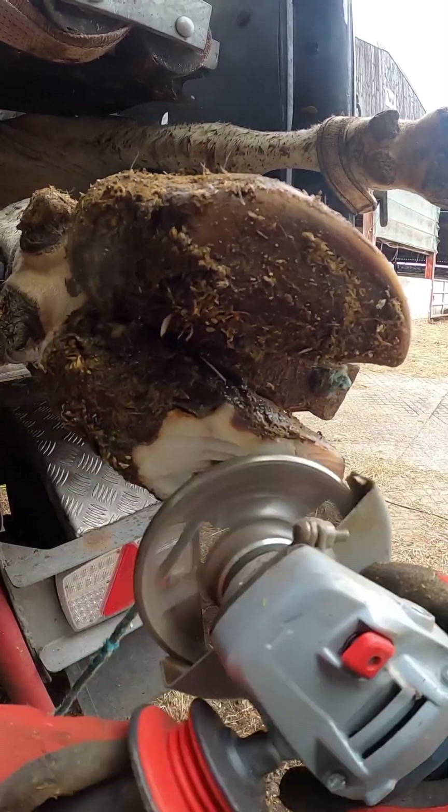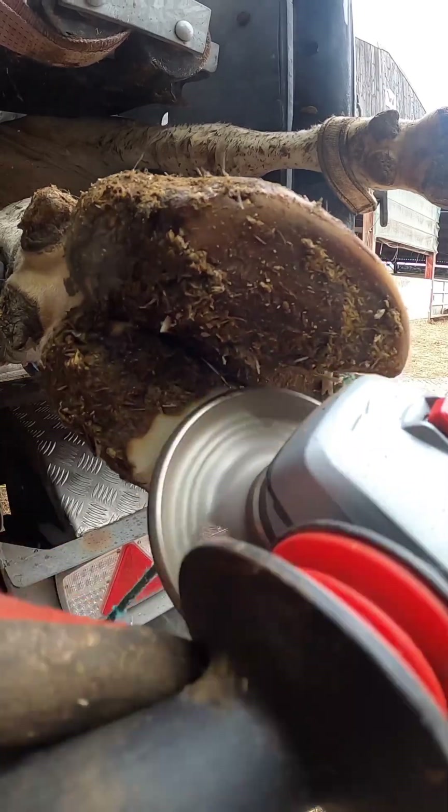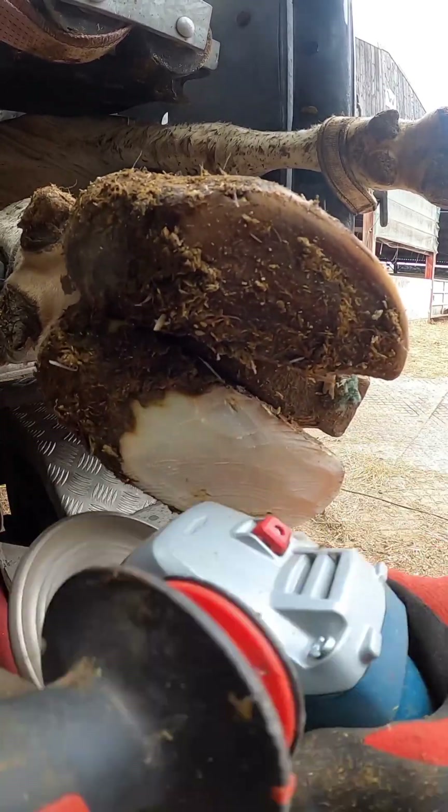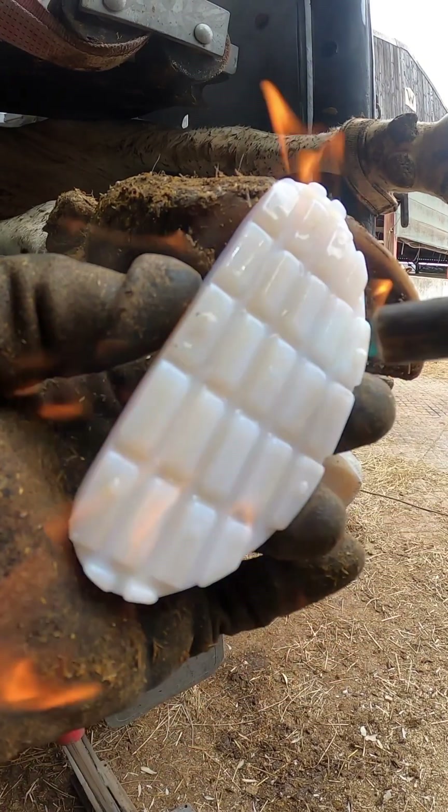This cow comes in with a lameness presented on the front left foot in a claw. We're just going to get a block on this one, get it trimmed up and cleaned up, and get the block burning.